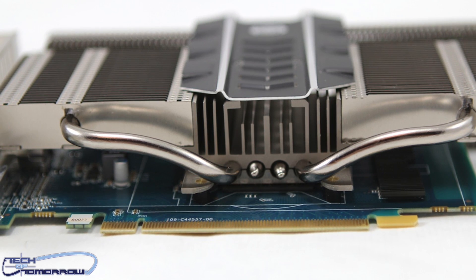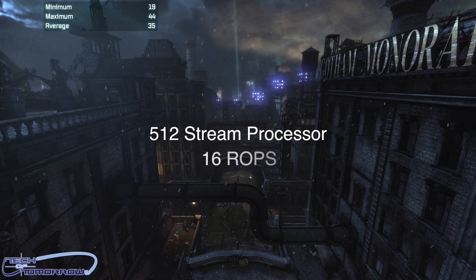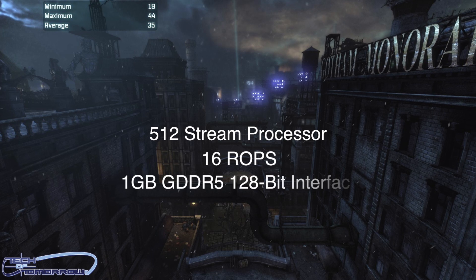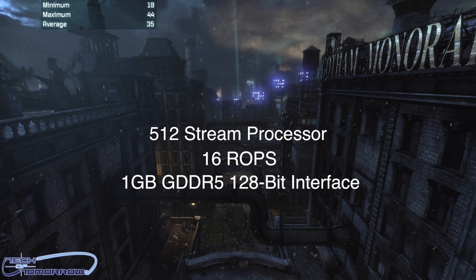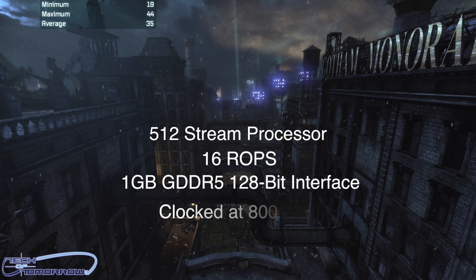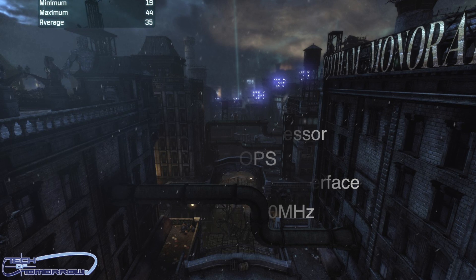Some of the basic features of the card: it features 512 stream processors, 16 ROPs. It has one gigabyte of GDDR5 memory with a 128-bit memory interface. As far as the core clock goes, this one comes in clocked at 800 megahertz. It also has a memory clock of 1125 megahertz. There's no crossfire connection on this card — it's not meant to be used in a crossfire configuration at all. It's just a single card for your system.